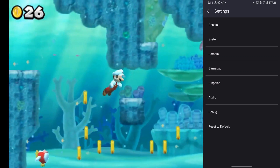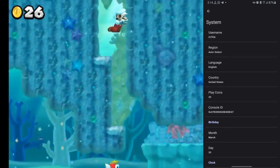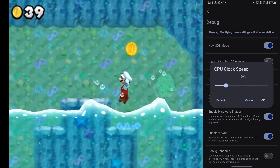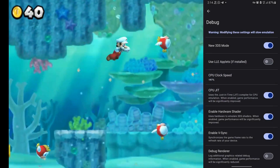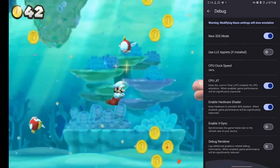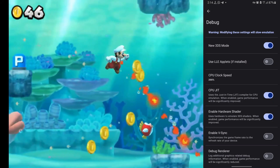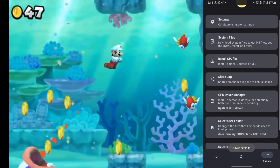There's not much else to tweak in the system section. Let's head over to the debug section, where we can adjust the CPU clock speed — I'm keeping it at 200%. CPU JIT has been enabled along with hardware shader. Make sure to disable VSync and keep Debug Renderer disabled too. There's also something called LLE applets, but I'll save that for another video. And there's a new 3DS mode added in too.